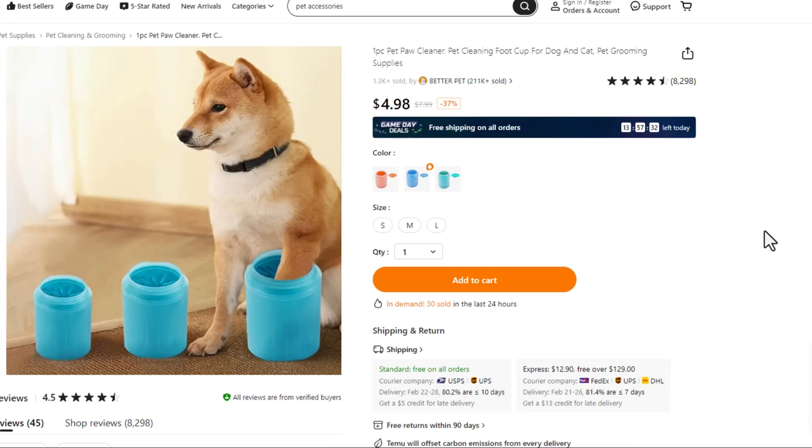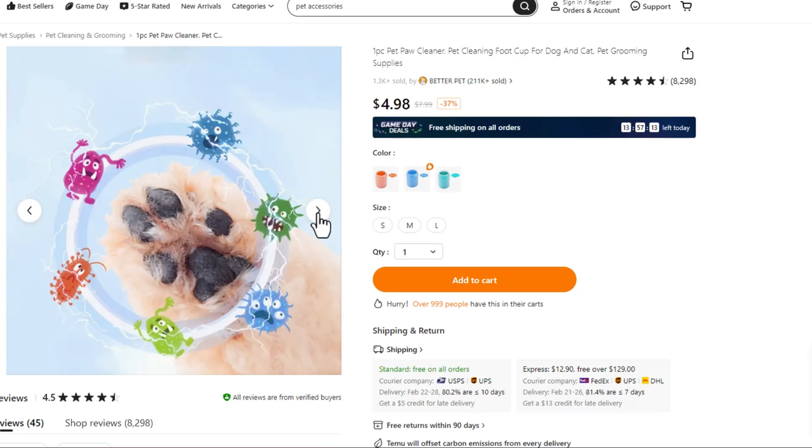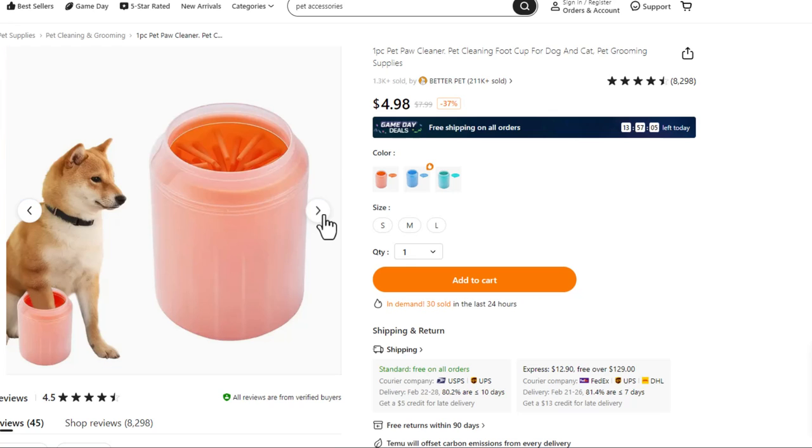So here we have the handy dandy paw washer. I'm not sure how you get your dog to hold their paw in this thing, but I guess through either a really patient dog or snap photography, we've got a great picture of it here. We need to get our dog to rub his feet on these little prickles to get all these little bad guys apparently out of there. Fido just sits comfortably with his paw in this contraption, happy as can be.